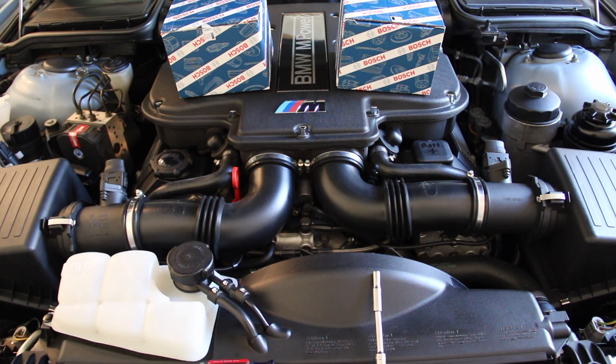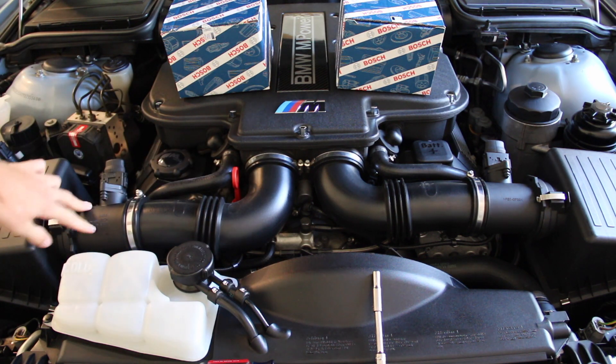Hello and welcome back to E39Source. This is Ryan Schultz with my 2000 E39 M5, and today we're replacing a couple of very easy yet very important sensors on this engine known as the MAFs — the Mass Airflow Sensors or Mass Air Meters. There are two of them on this engine, in line right here with the air intake system.